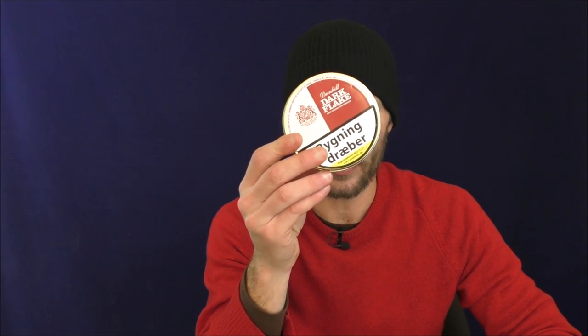But that will be in the future. Until then, until we meet again, I've been your good friend Bradley. You have been the audience. This has been Stuff and Things reviewing Dunhill Dark Flake. I'll see you later.